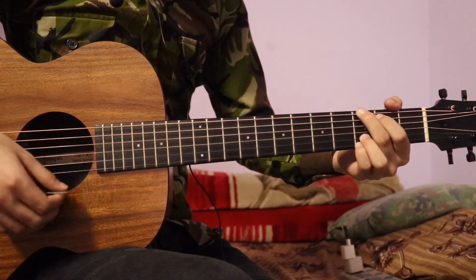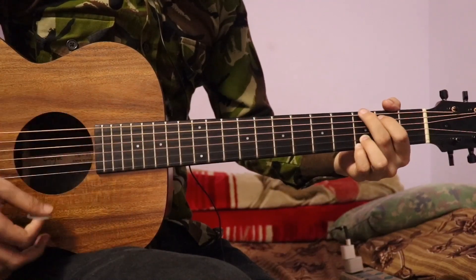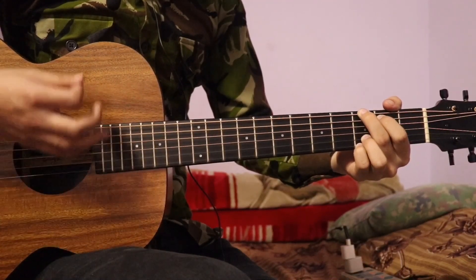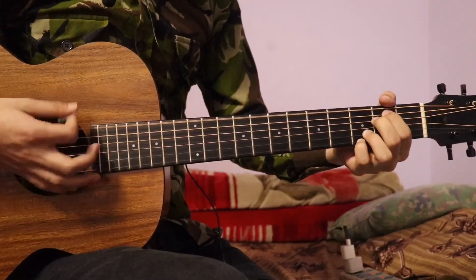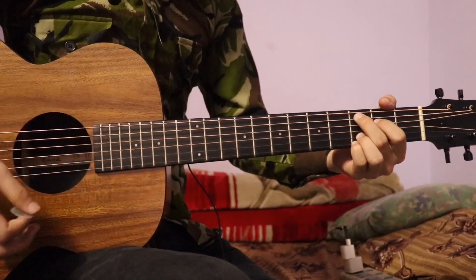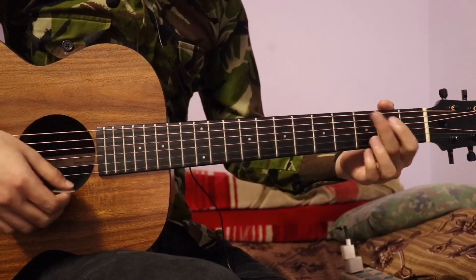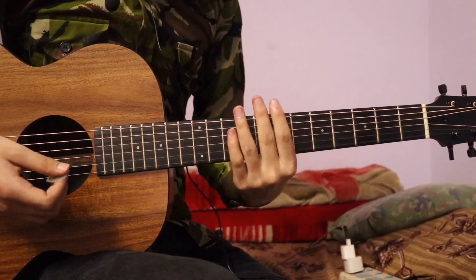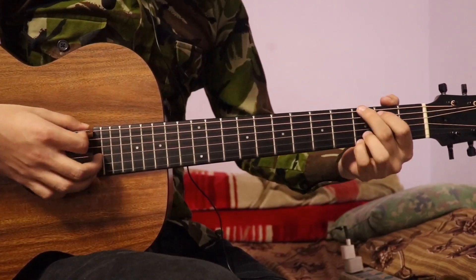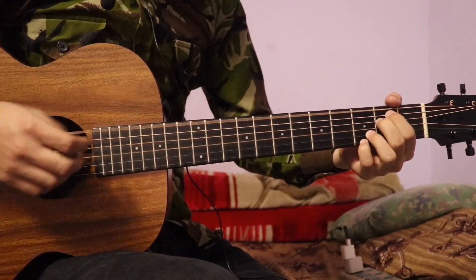Now, G chord will be strummed. First string and again G chord, first or second string. Then G, and then G again — first string. E minor is the same and C minor is the same. You can do it in this pattern. If you do it in the cover, you can do it in the first and second string. If you do it in the chord, you can play the bass note. If you do it in the G chord, you can do it on the sixth string — the bass note on the first string. You can do it in E minor, so you can do it in the bass note.